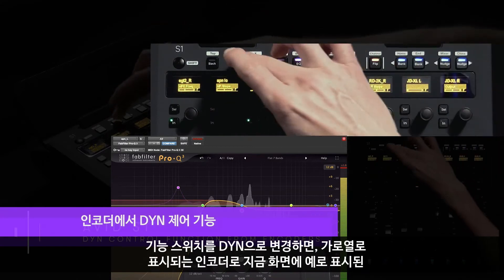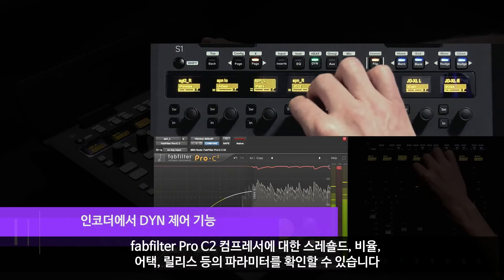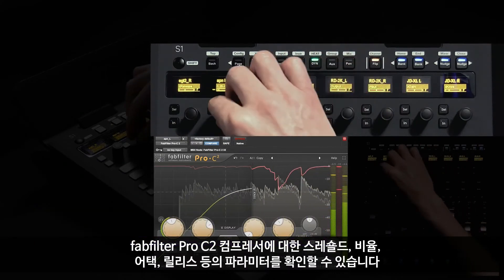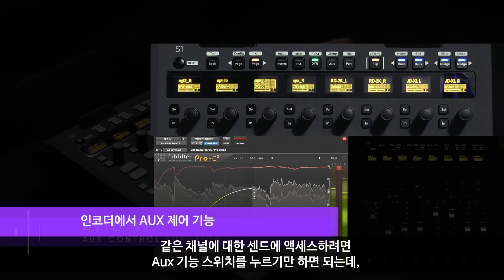If we switch the function view over to dynamics, I've now swapped out the row of horizontal encoders to show me parameters such as threshold, ratio, attack, and release for this FabFilter Pro C2 compressor.